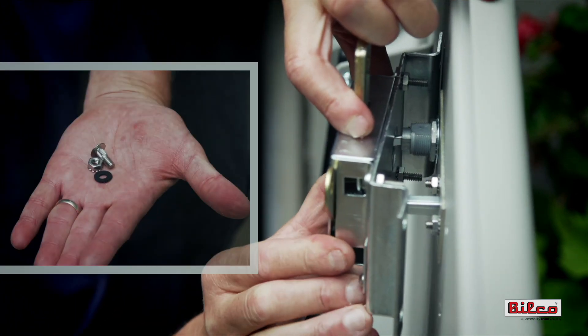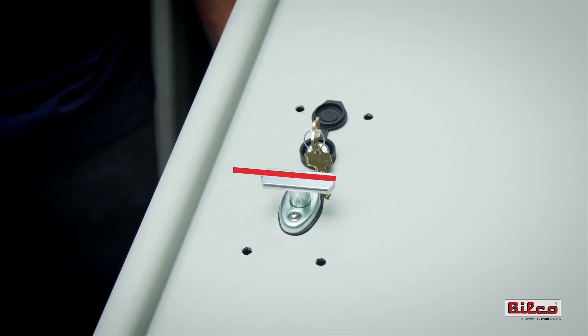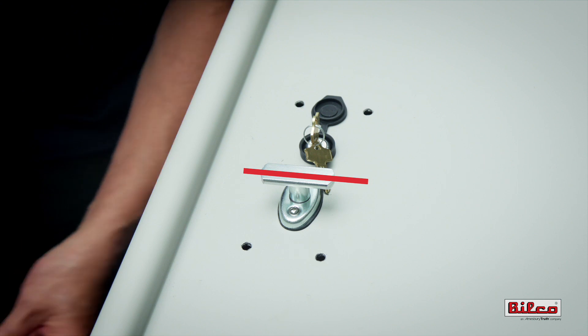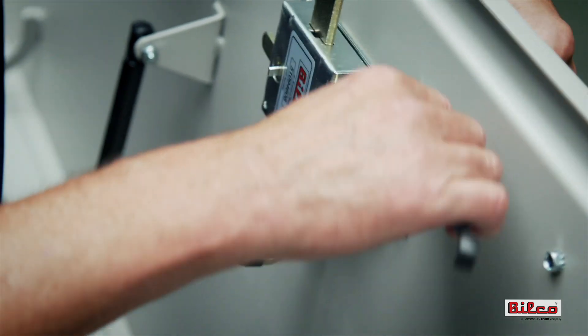Secure the mounting bracket to the door with the ribbed neck carriage bolts, neoprene washers, and lock nuts provided. With the lock slide bolt in the unlocked position, the turn handle should be aligned in a horizontal position as viewed from the top side of the basement door. Tighten carriage bolts enough to slightly compress the neoprene washers.